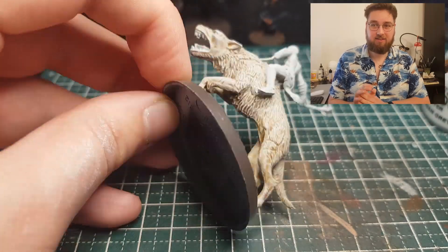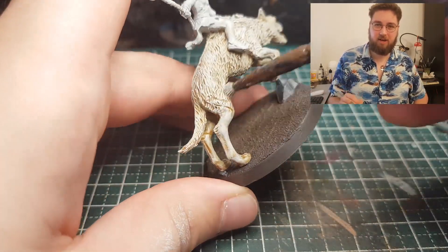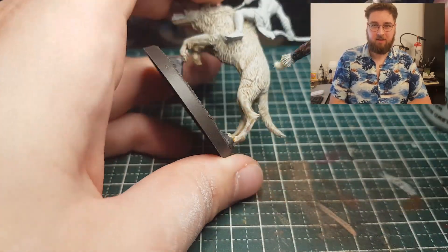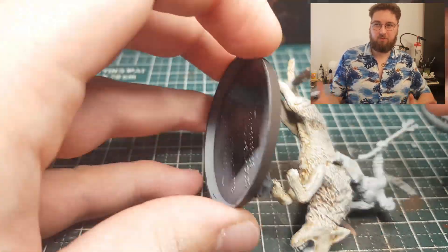And it made sure the fur was popping more. With this dry brush I tried not to hit the face or the skin on his legs as much, just so there would be a slight difference between the two, and it wouldn't all be just one color.